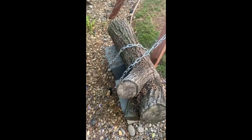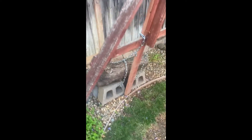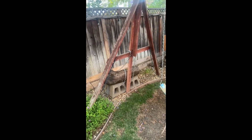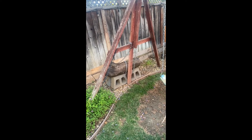Each of these cinder blocks weighs 40 pounds, so it's pretty secure. By doing that the swings are more stable — we've tried it and the swings don't really move that much anymore because there's all this weight on this side holding it down. All right, the end.